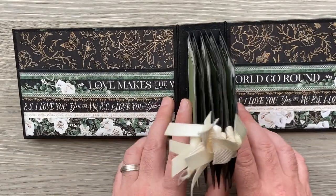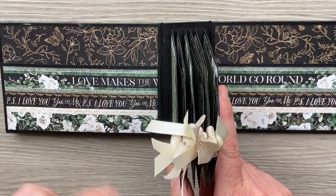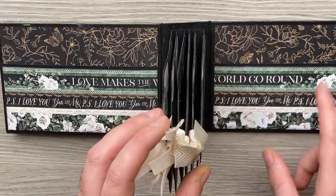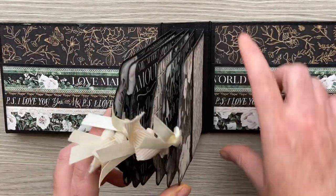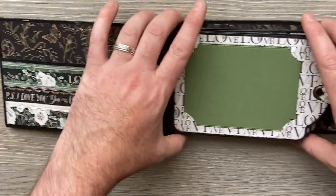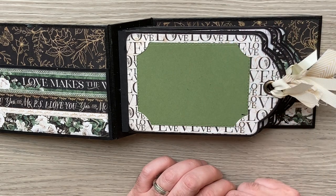I'll show you a very economical way of working out your pocket sizes in the second video. So the first video will be doing the cover, the second video will be how to do all this on the inside. All this has come from a six by four sheet of my papers, and then all the tags have been decorated using just two sheets of my PS I Love You papers.